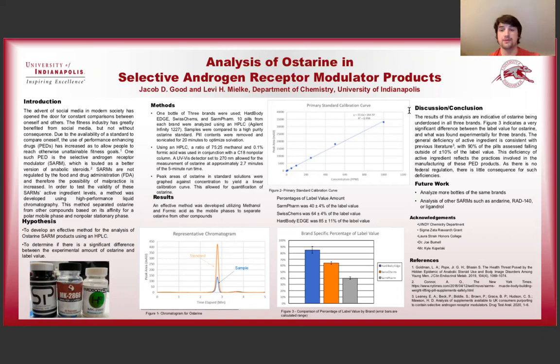We had to develop an effective method for the analysis of Osterin products using high-performance liquid chromatography, and then once we had that method, we were able to analyze three different brands that we had purchased online and determine if the experimental amount of Osterin was different from the label value that they listed.